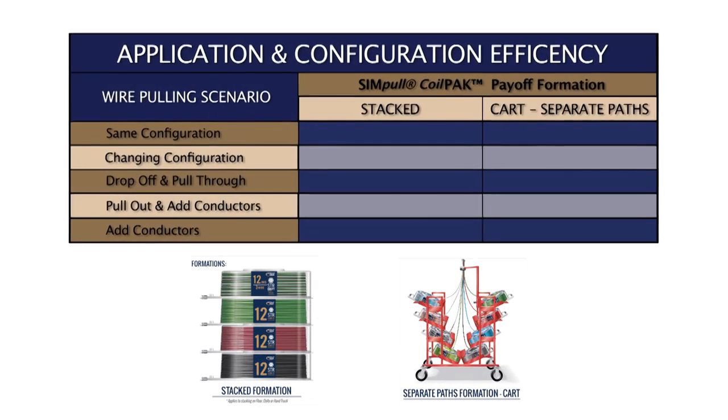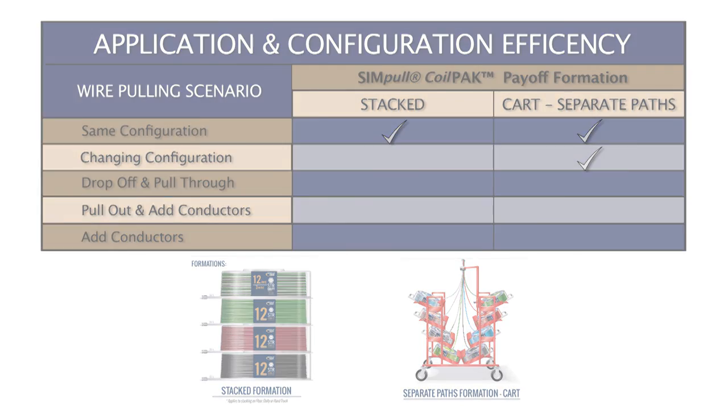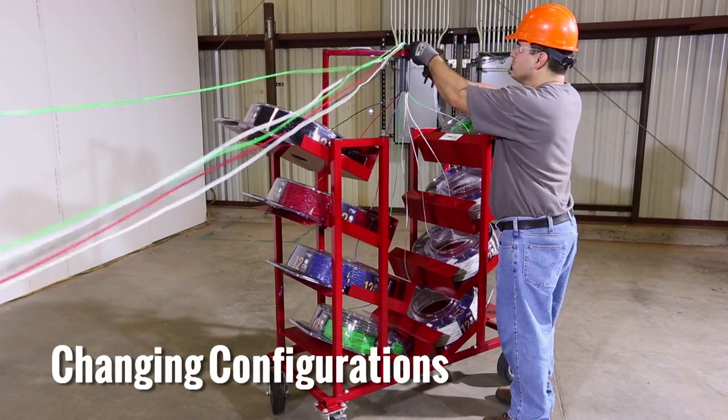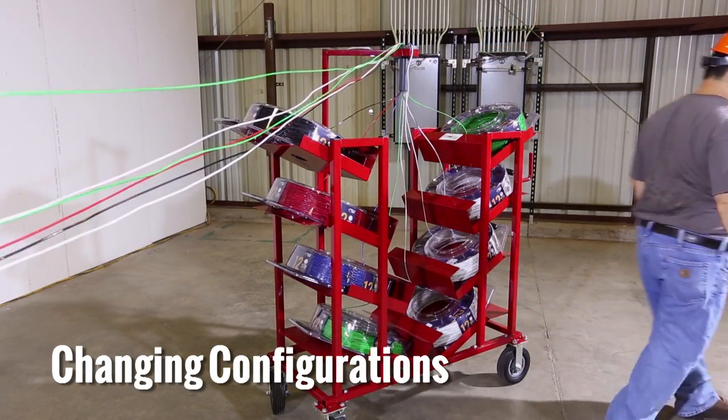For pulls that require frequent changing of conductor quantity or color, the separate pathways provided on the simple coil pack cart are the best option. The simple coil pack cart speeds up the process of changing out or adding conductors from pull to pull, and prevents individual conductors from twisting or tangling with each other.